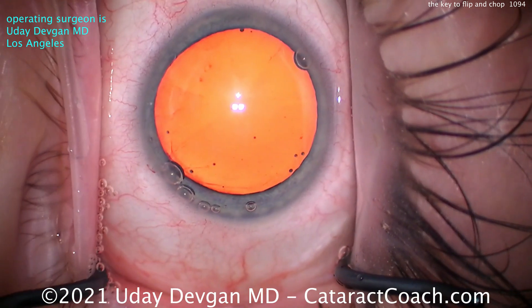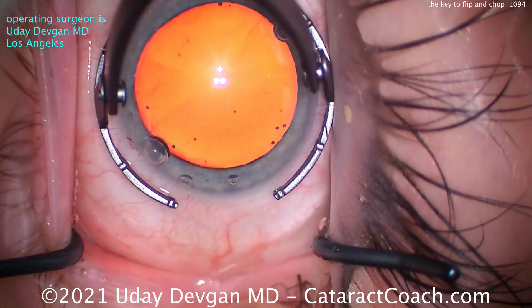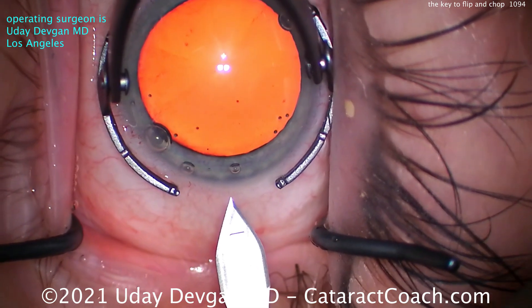Here goes our dispersive viscoelastic — getting that capsule or bag distended and flattened. That anterior capsule should be flat.